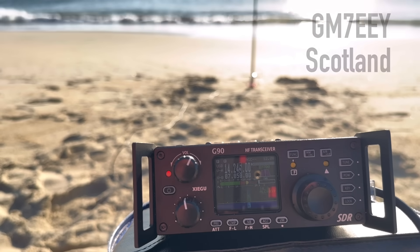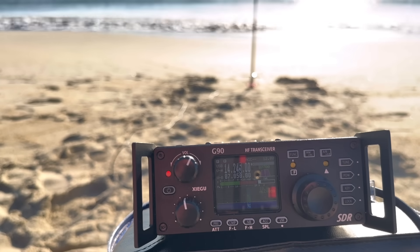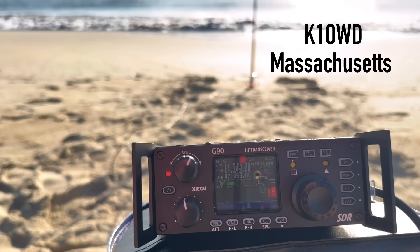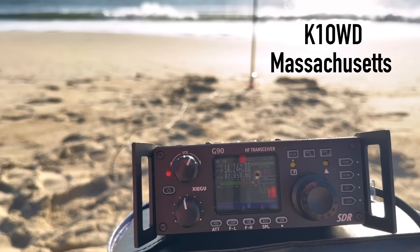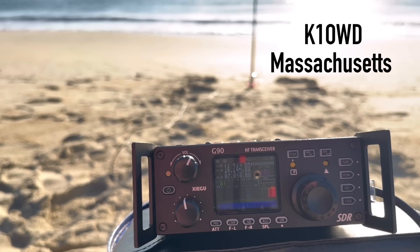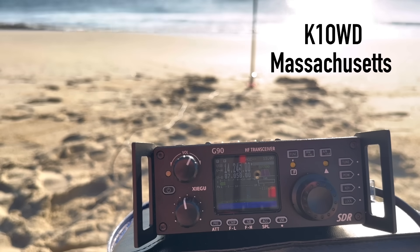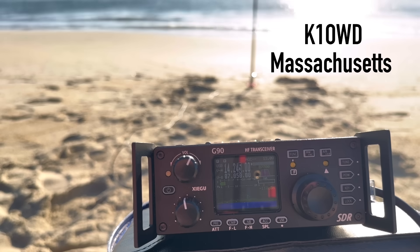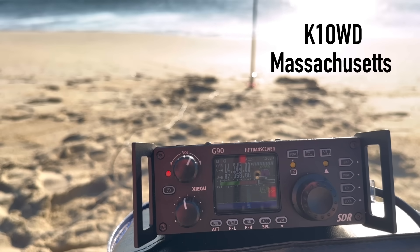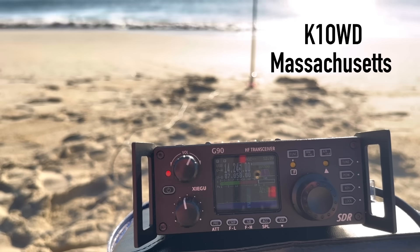Calling CQ again: K4OGO calling CQ. Kilo 1 Oscar Whiskey Delta came back to me. Great to get you in the log here, my friend. You're about a 5-by-3 on the Outer Banks. Good morning — it was unbelievable here. I think the band just hasn't woken up yet. I made a contact on 40 a little while ago over to VK, so I'm waiting on 20 to come alive here for sure. I love 20 meters in the morning. Great to get you in the log, my friend. 73.